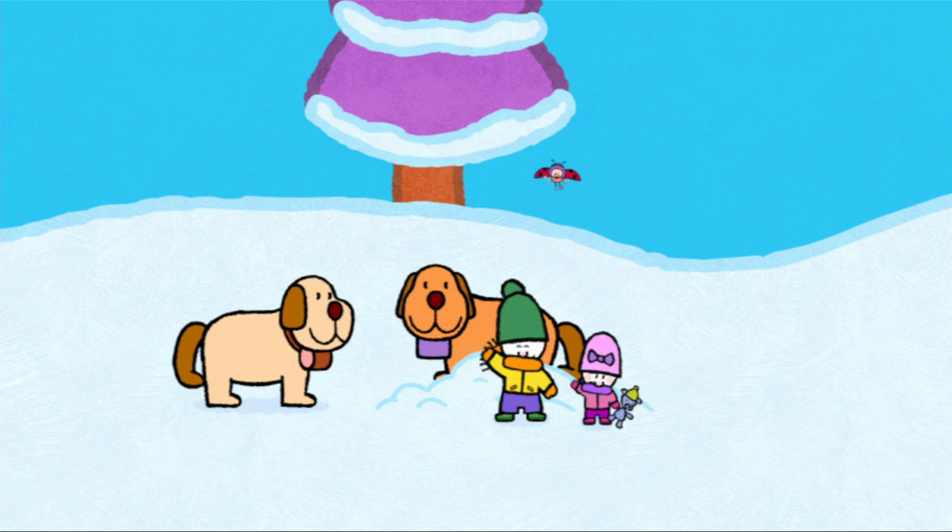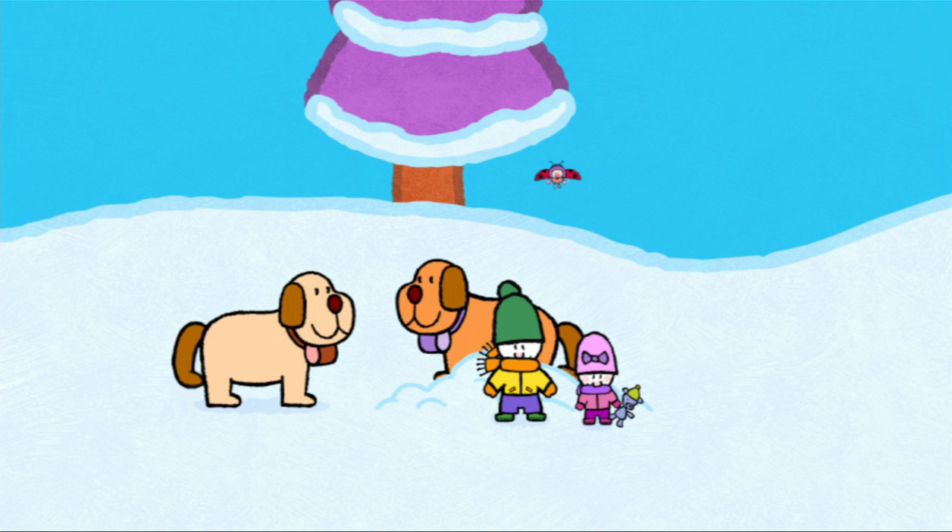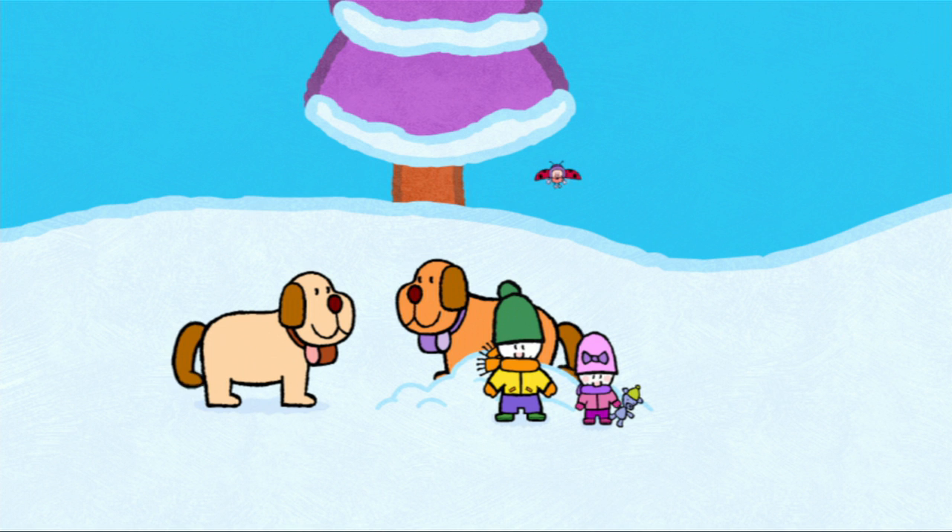And now, friends, if you would like to draw a St. Bernard, have a go. See you soon, then, friends! See you soon, St. B. See you soon, Louie. See you soon, Yoko!